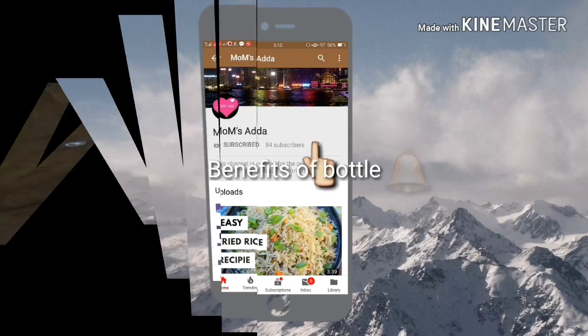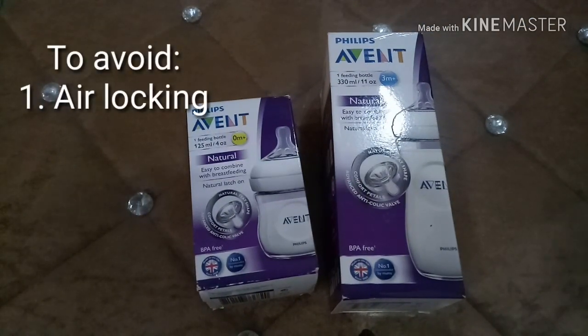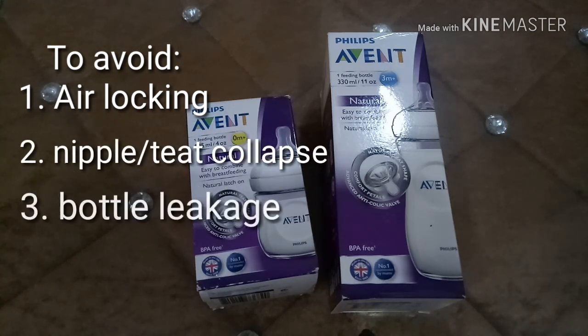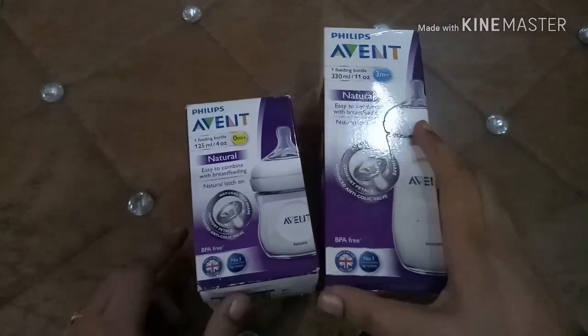Welcome to Mom's Adda. The Philips Avent natural feeding bottle is designed to avoid: first, air locking; second, tip nipple or teat collapse; third, bottle leakage; and fourth, colic in the baby.